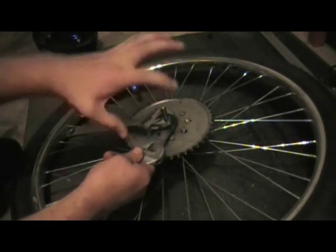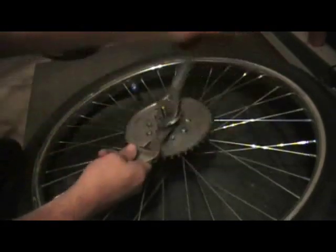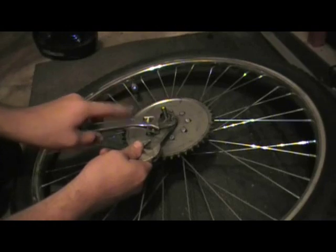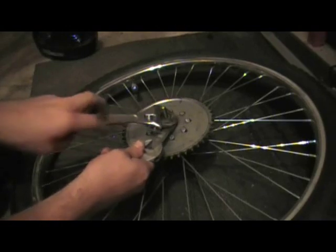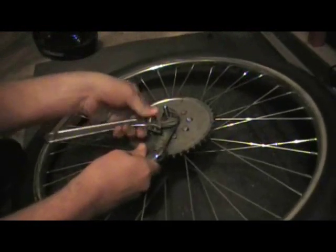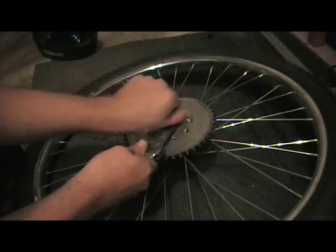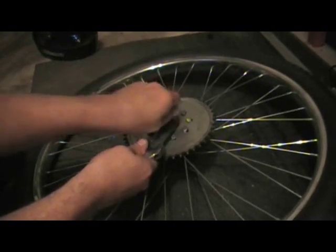It helps to hold the arm in place because it stops everything from turning. Just loosen this. If you're taking your wheel apart for the first time, this nut will be on very tight. Go ahead and remove it completely — these are very fine threads.